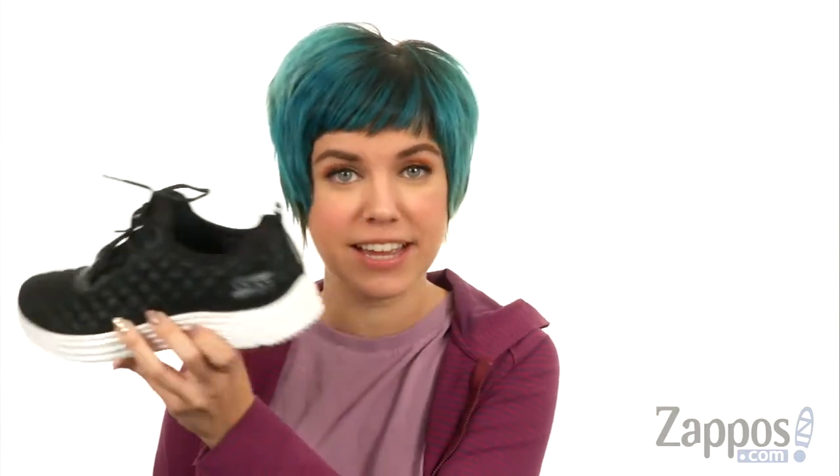It's pretty much like a strobe light because one second you're here, the next second you're there. It's like a flash of light constantly. They're by Bob's from Skechers.